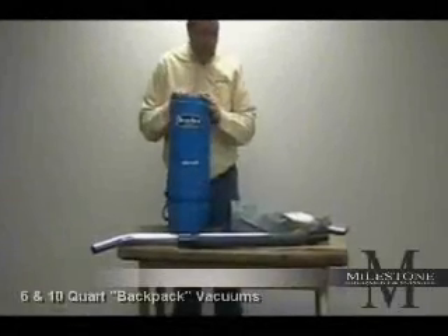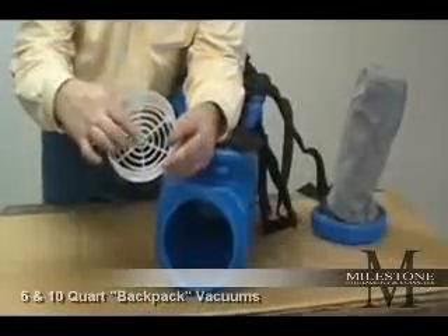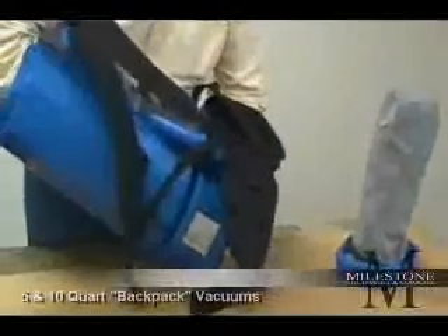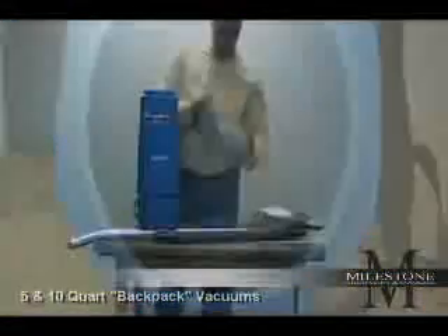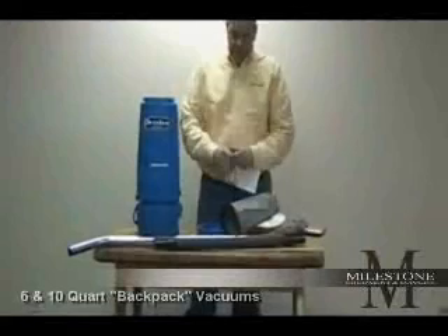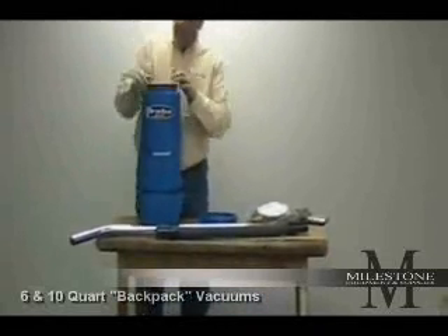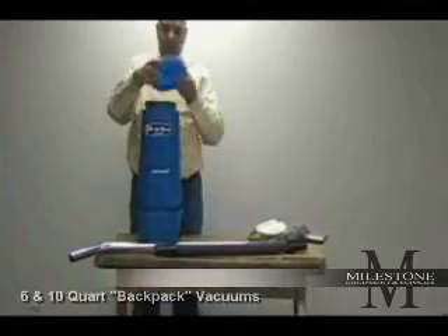First up, the six-quart. The six and the ten are basically the same, with the same features — the only difference is size. One thing you have to make sure when you get the vacuum inside is that the filter standoff is in place. This prevents the cloth bag from blocking the intake of the vacuum, thereby reducing cooling air. When you get the vacuum, take the cloth bag — inside the cloth bag will be one paper bag. Take the paper bag, put your hand in it, push it inside of the cloth bag, and push both of these directly into the vacuum. Notice the seal on the cloth bag — that's the seal between the bottom of the vacuum and the top.